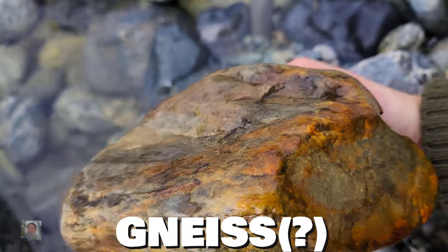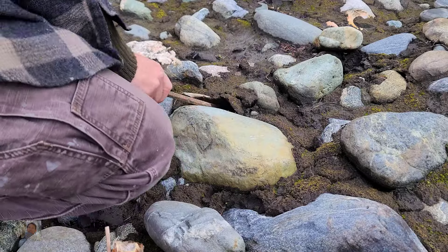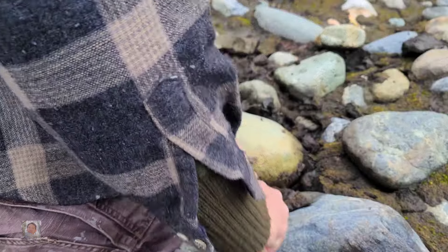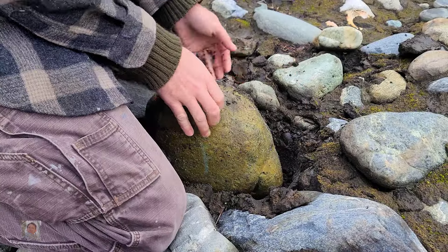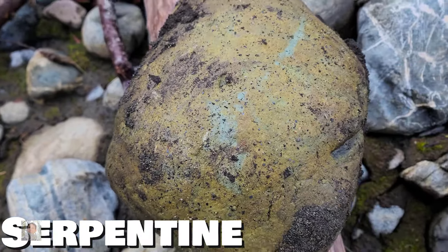Yeah, I'd say it's nice — that's kind of right there, that's why I think it is. Yeah, that's a good one. That's a good color right there, pretty nice color right there, not bad.